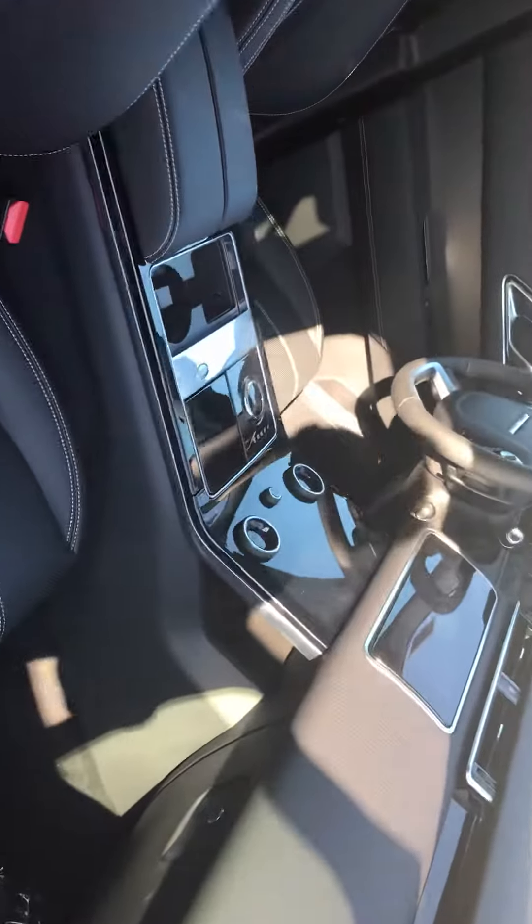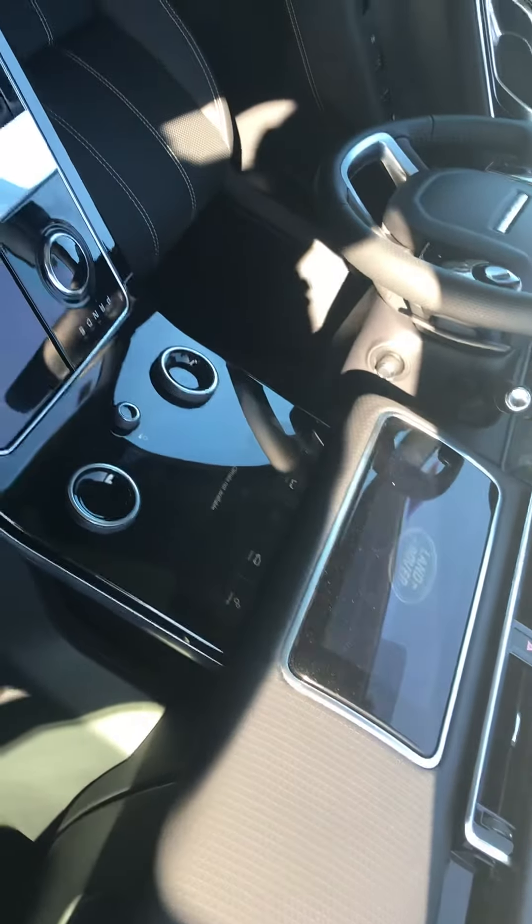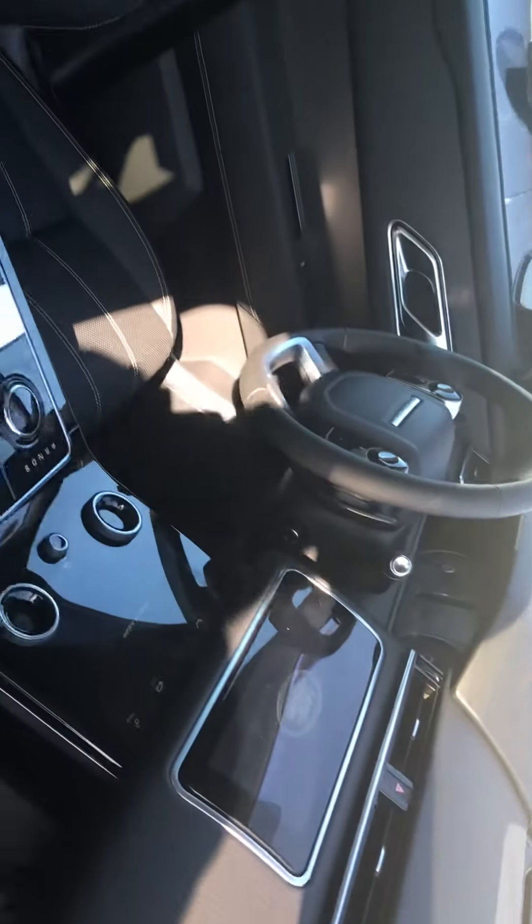The door handles go flush when you start driving. And this is an award-winning Touch Pro Duo dashboard with touchscreens.